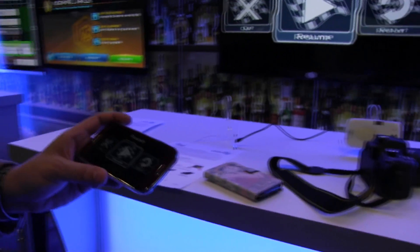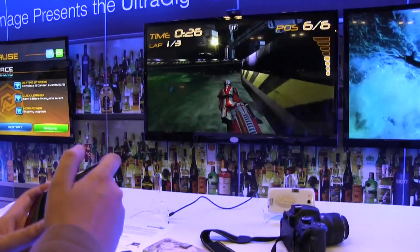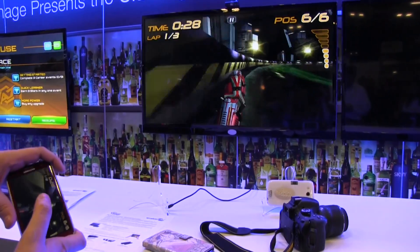And I would like to show you, especially when you're playing games, it's all about responsiveness. Let's try it here — this is Riptide GP, as you can see.